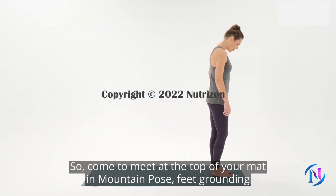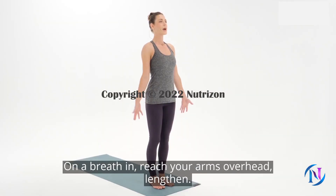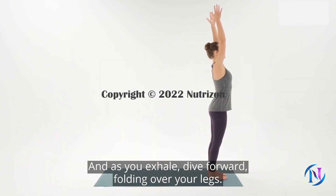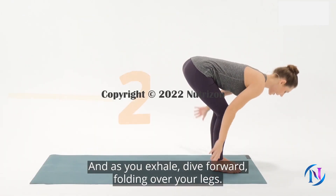Come to the top of your mat in Mountain Pose, feet grounding down into the mat and arms lengthening down your sides. On an inhale, reach your arms overhead and lengthen. And as you exhale, dive forward, folding over your legs.